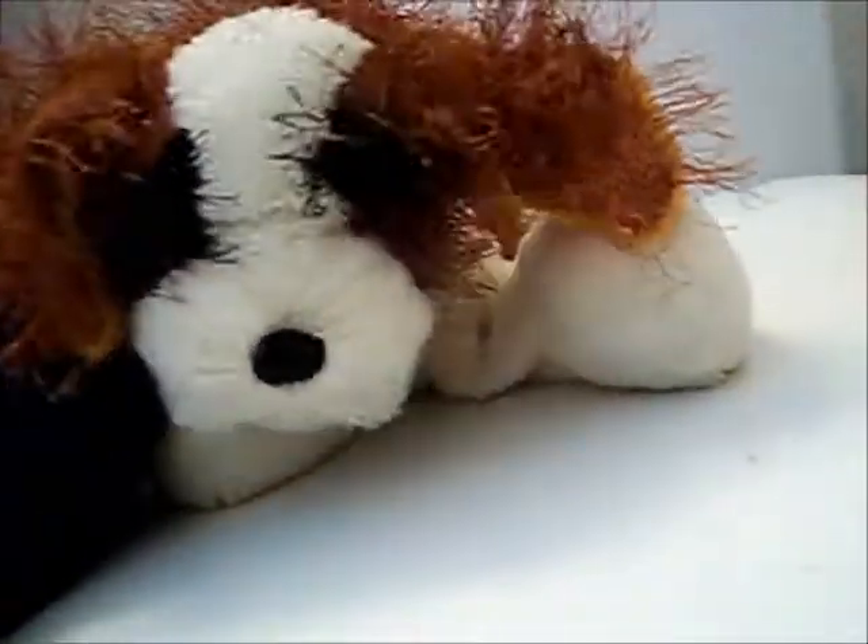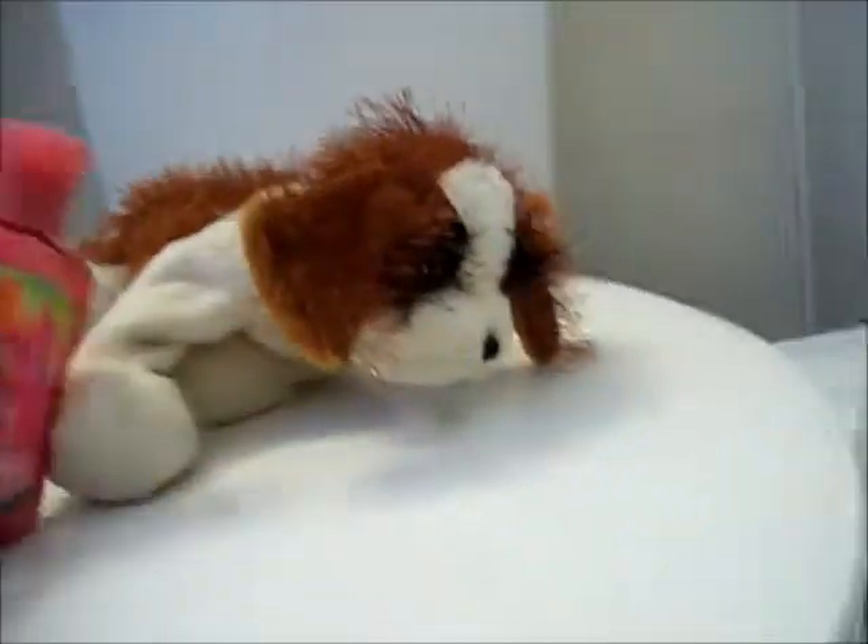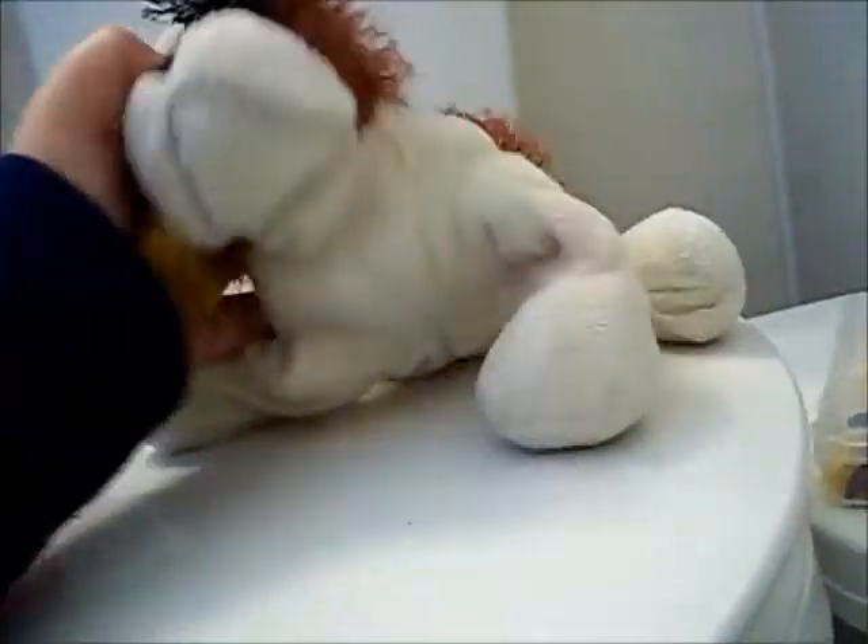Hey guys, I gave my Webkinz St. Bernard a bath, and today I will be putting body lotion on her, which is really cool, because I found out you can put body lotion on them and it doesn't ruin their fur or their fabric or whatever. Let's get started.